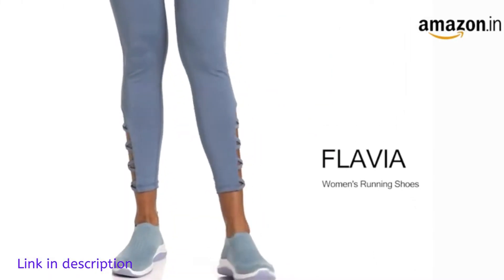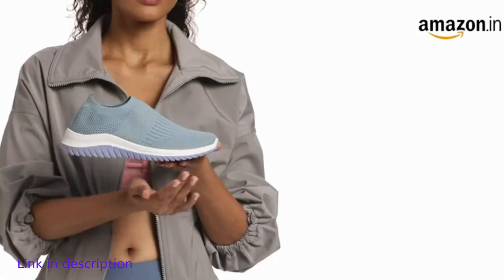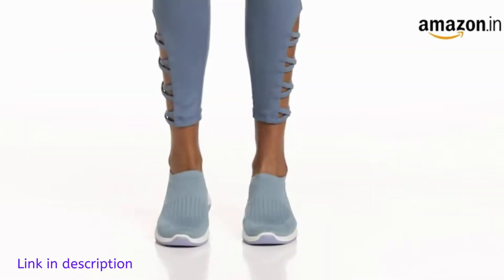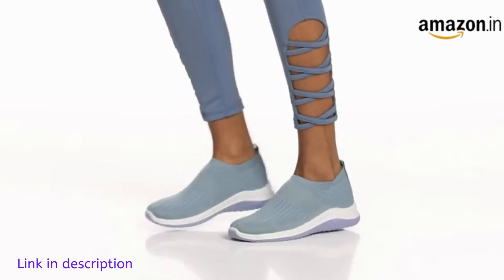Hello viewers, Amazon brings you running shoes from Flavia. This trendy pair of blue shoes is manufactured in cotton mesh. The blue cotton mesh upper ensures breathability and comfort.